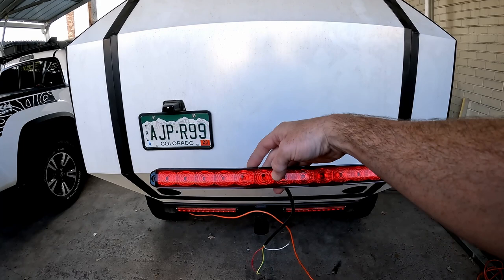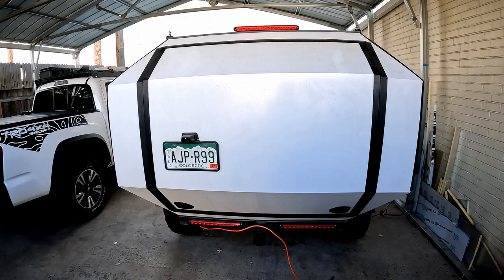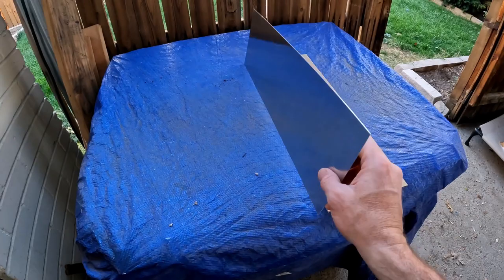In today's video, we are going to install a third brake light up here on the top for better visibility. We are going to try to make the housing for the light out of this piece of aluminum.